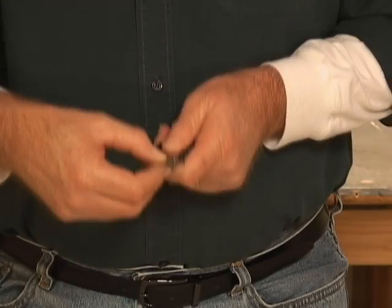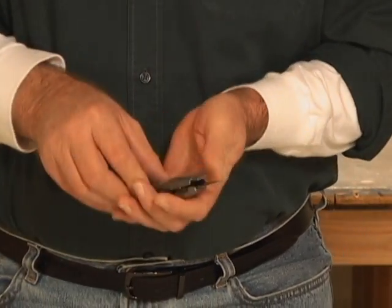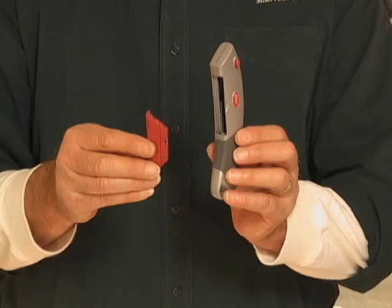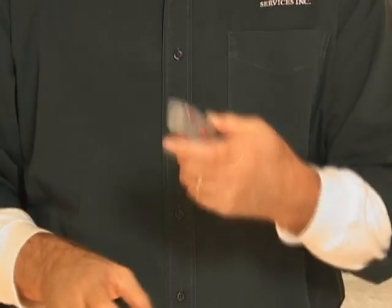Until now, it could take 30 seconds or longer to change other manufacturer's utility knife blades. With the Speedpak's preloaded disposable cartridge system, all you need to do is just snap and go.